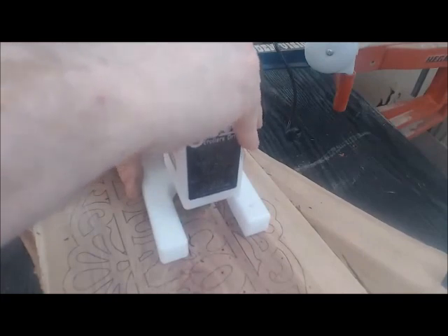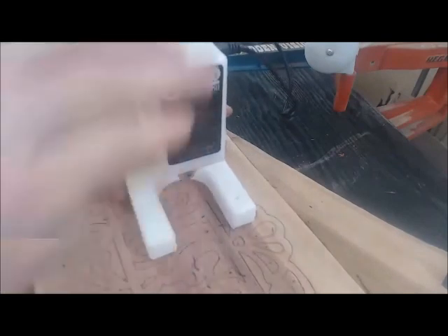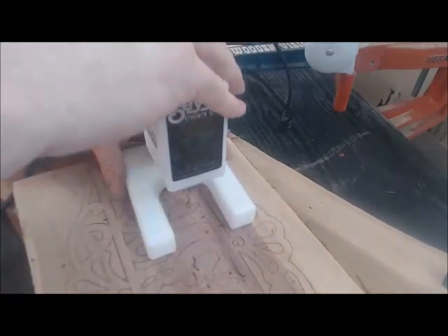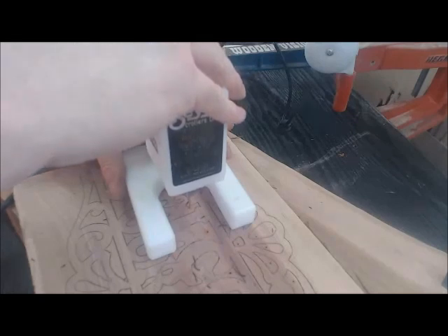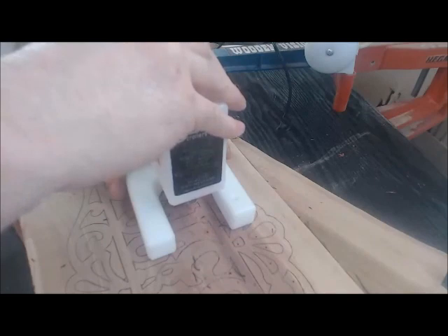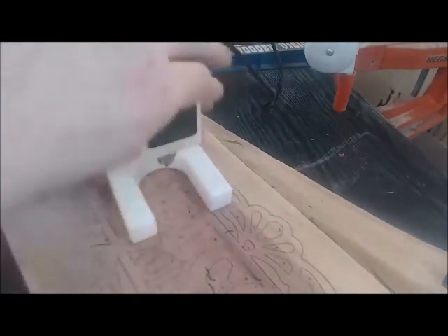It sounds like it's binding up but it's not — it's not slowing down the drill bit at all. I'm watching that. I'm going deeper than I need to just to make sure I'm getting through the thick wood.